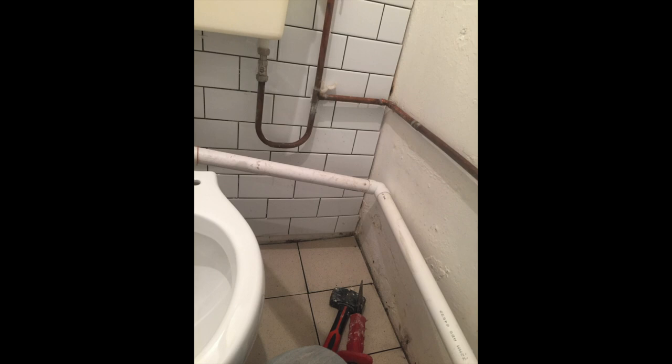Then I grouted the walls and the floor, and here you can see me cleaning out the grout from in between the tiles. Now, I did have an issue with the sink because I didn't expect to do tiling around the rest of the toilet, so my next issue was the wastewater from the basin and how I was going to dispose of that.